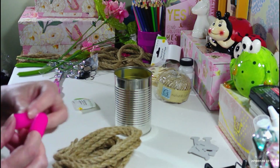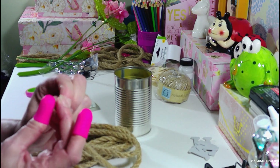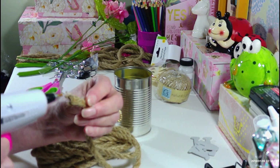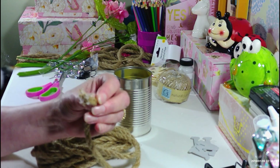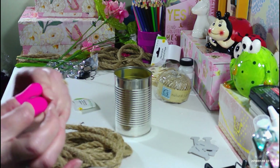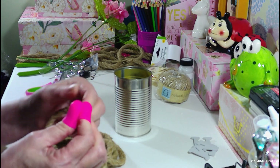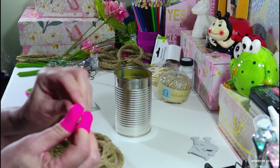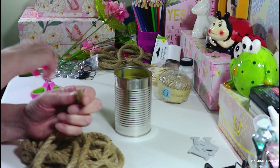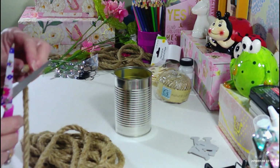I'm going to get my rubber fingers on so I don't burn myself. When you undo the nautical rope it kind of frays open, so what I like to do is take a little bit of hot glue, put it in there, and then just squeeze them back together — otherwise they all come apart and unravel on you. You could tape it too, I guess, but the hot glue works great for this project.